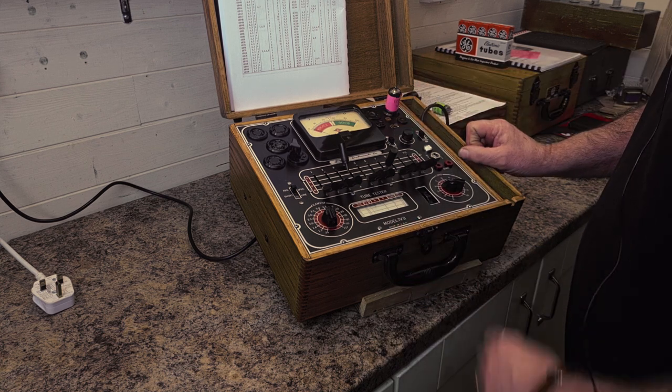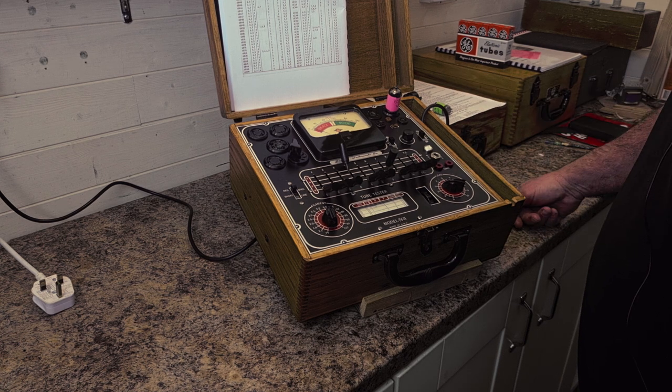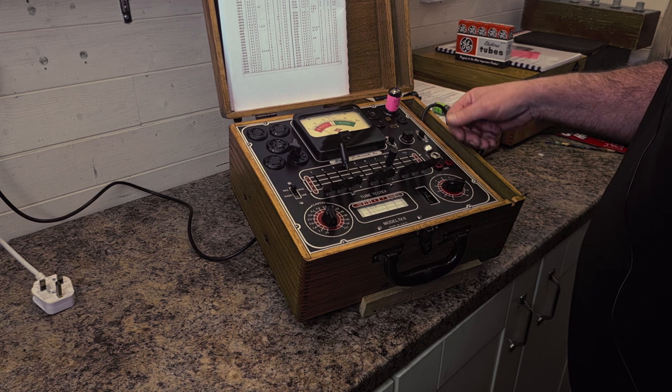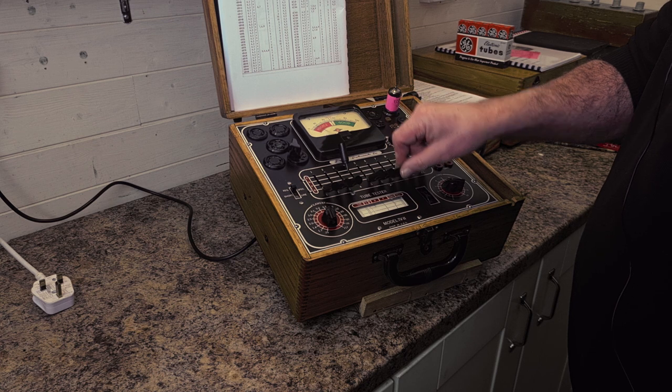As you can see, the needle is moving very slowly right now, only up to the 10 mark. I know this is a bad valve — I've had it for a couple of years. That's the first triode tested.